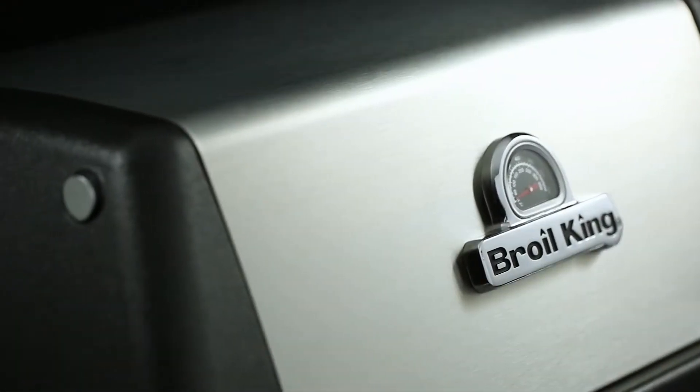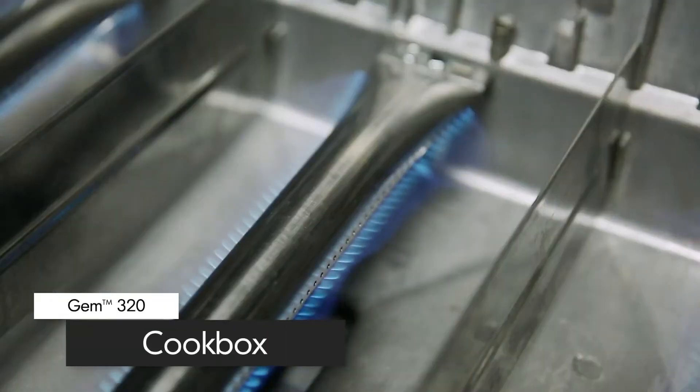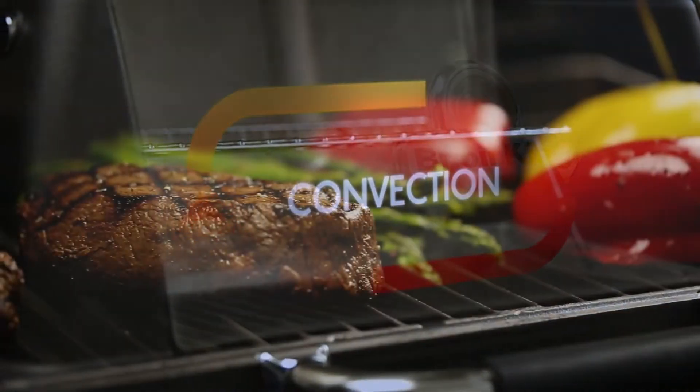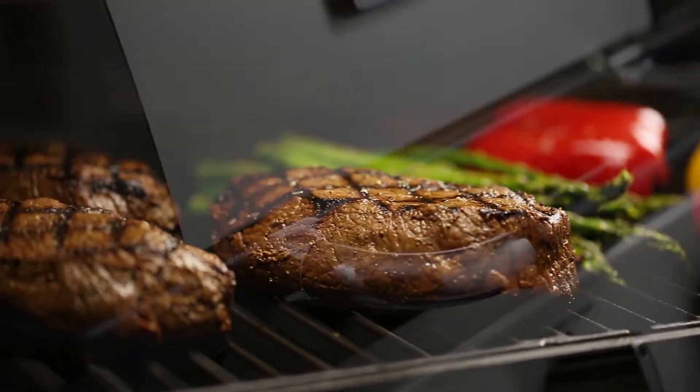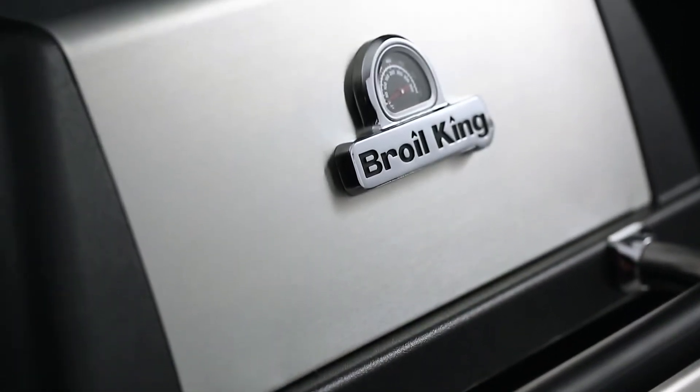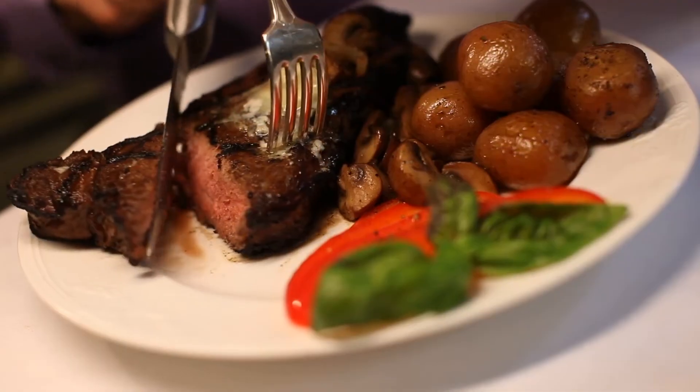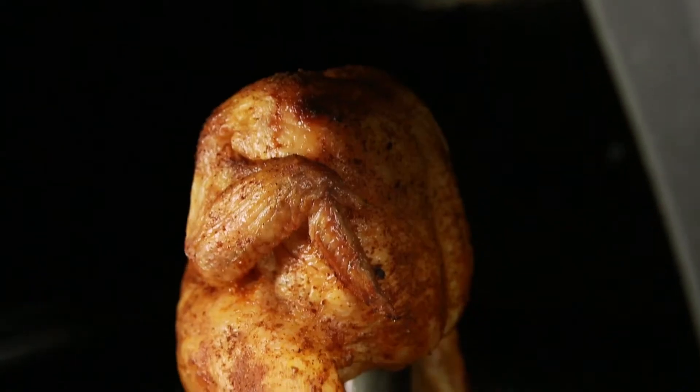What sets this gas grill apart from its rivals is the cast aluminum cook box. Cast aluminum is the best for retaining heat and keeping it inside the cook box, meaning the heat will circulate evenly to efficiently cook your food. Another advantage is that the cook box won't rust — it's the durability and dependability of cast aluminum, giving you peace of mind and confidence to keep grilling for many years to come.